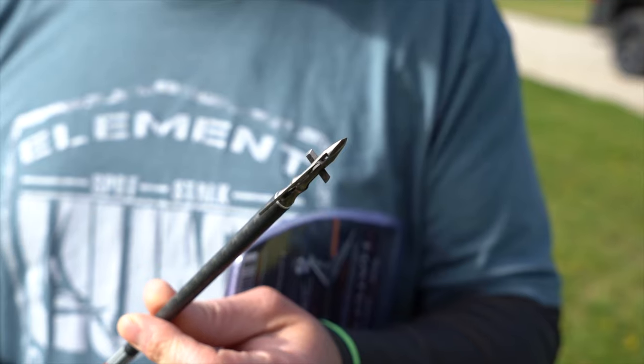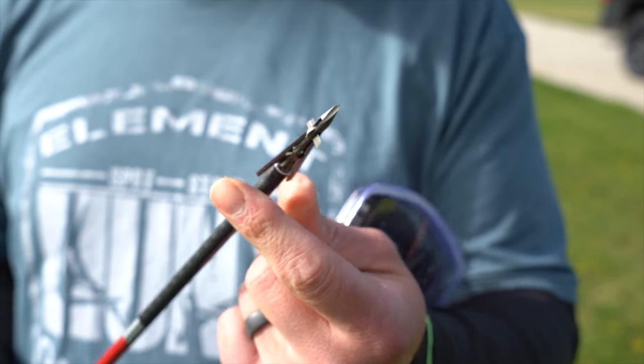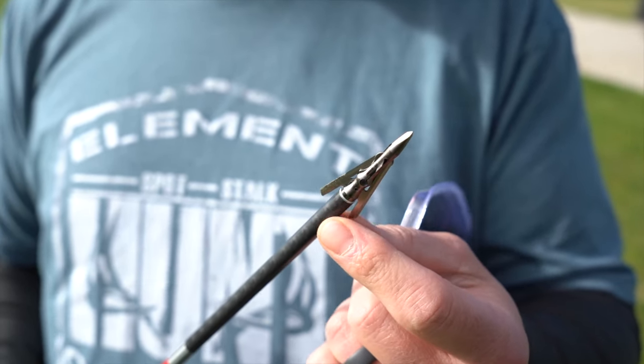Hey guys, today we're out here ballistics testing the Hatchet from Dead Ringer. This is a two-inch cut, so we're going to check that out. The diameter will be a full two inches, so we're going to see what that looks like on the ballistics gel.